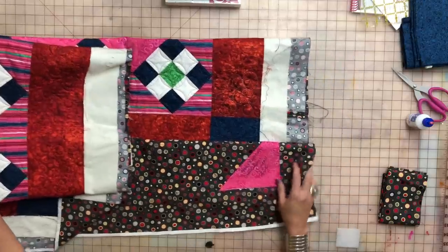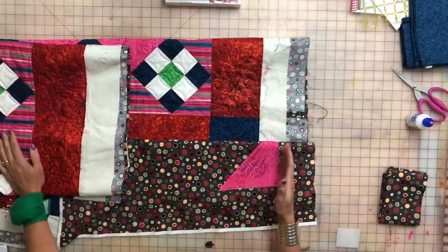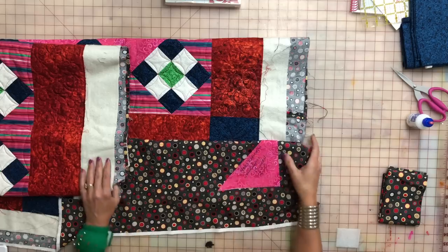Now it's time to learn how to put a sleeve on your quilt. The label is generally placed at the bottom corner of the quilt — it really doesn't matter which corner, but I usually put mine on the bottom corner. At the top of the quilt is where you may want to put a sleeve, which is used for hanging.